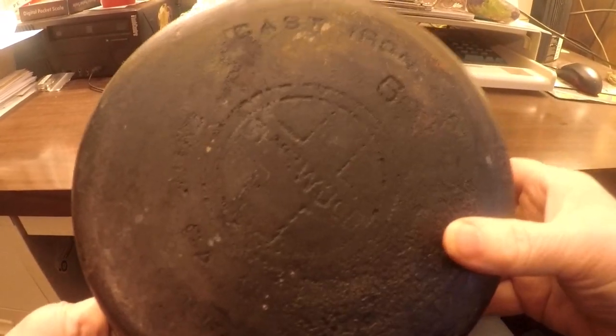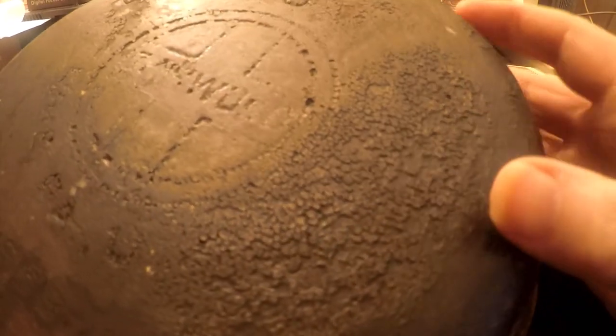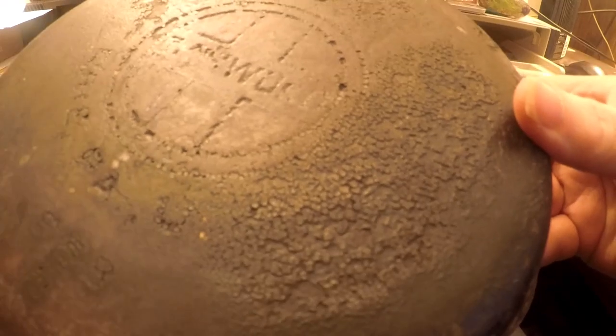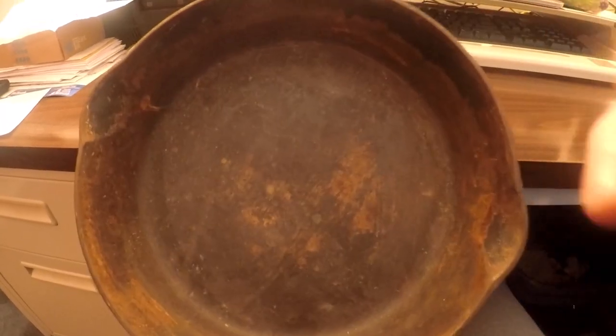Okay, here's a closer look. It's a Griswold large logo number six, made probably in the 1930s to 1940s. It's got a lot of built-up seasoning on it, so it's going to take probably two to three days soaking in lye with scrubbings in between. It is a 6.99 — the number should be right in here but there's a lot of old gunk built up. It sits flat with no wobble, so I'm very happy.